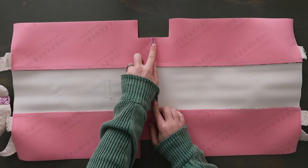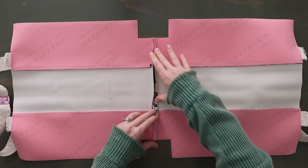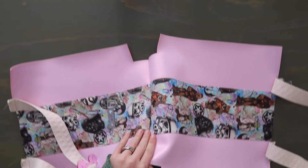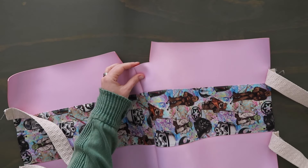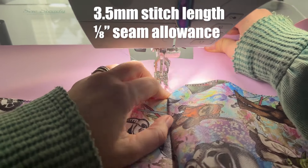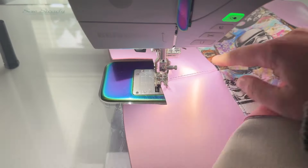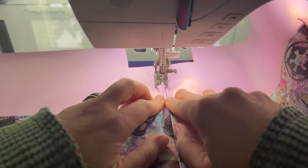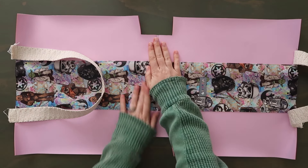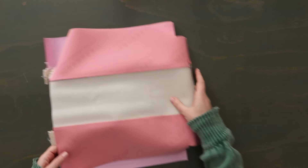If you're using material you can iron, go ahead and iron to press it open; otherwise just use your fingers like I am. Now take this to the machine and topstitch along both sides of the seam at an eighth of an inch seam allowance, always making sure the seam stays open. The point of the topstitching is to flatten out that seam really nicely.